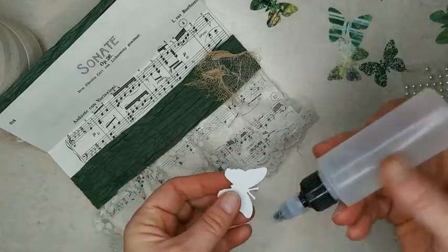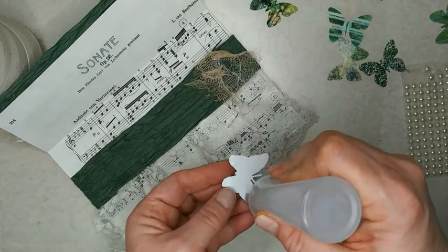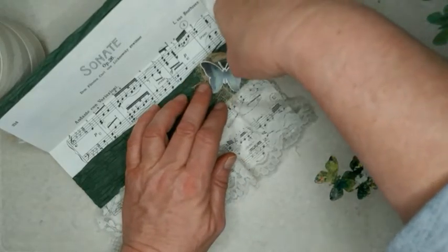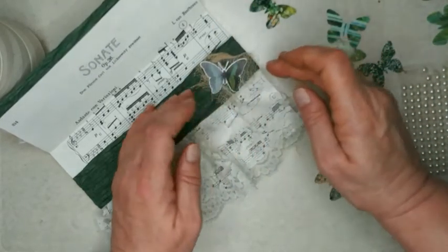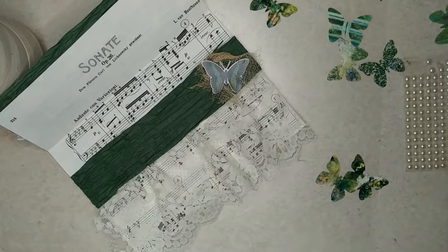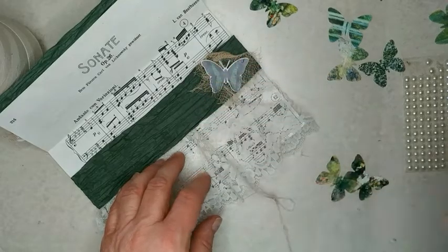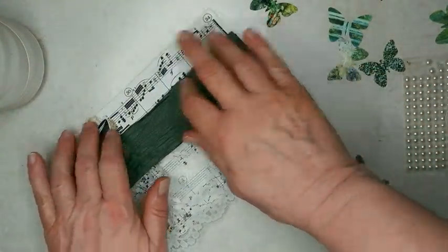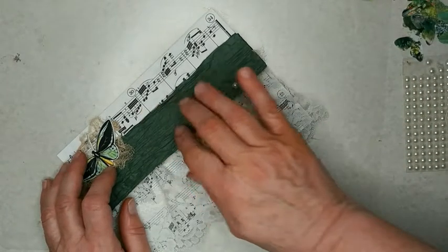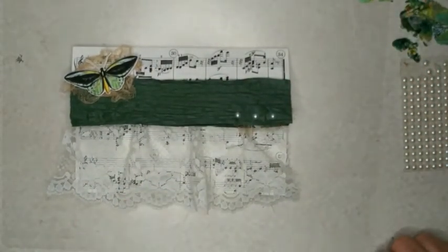And we're almost done. The next video is either going to be starting to make the ephemera to put in here, or it might be the flip through of my blue journal that I finished — well, I'm finishing it; I've still got to make the cover. So there is that one. Very easy to make and I just love this bumpy paper ribbon. Thank you so much for watching. You have a great day. Bye!